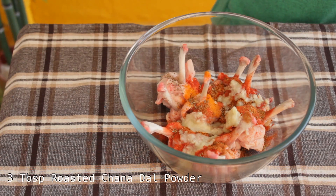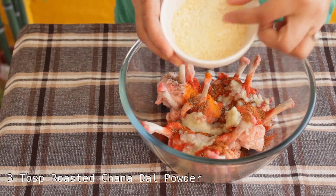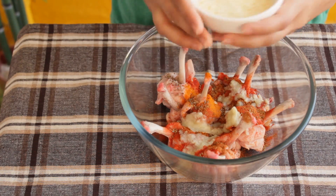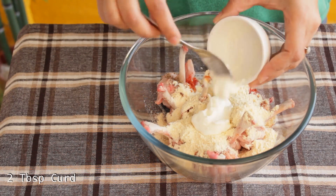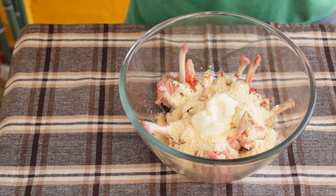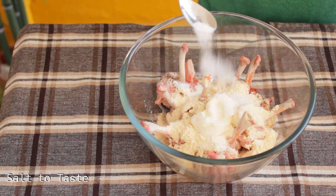Take 3 tbsp of roasted channa dal and make a fine powder like this. Add this powder to the chicken. Add 2 tbsp of curd and salt to taste.